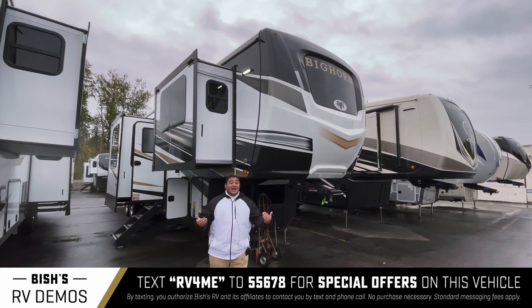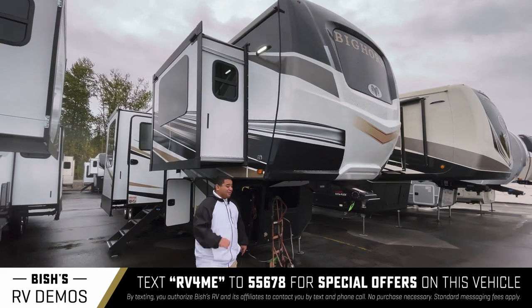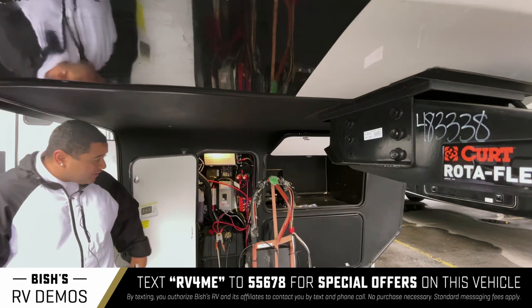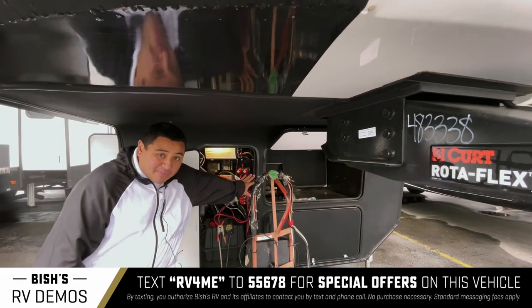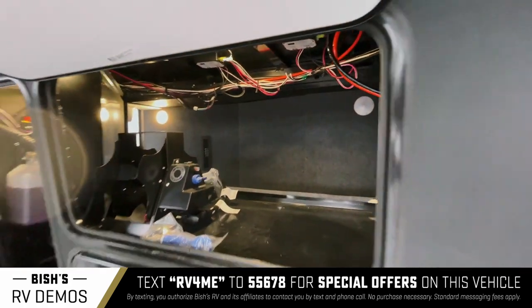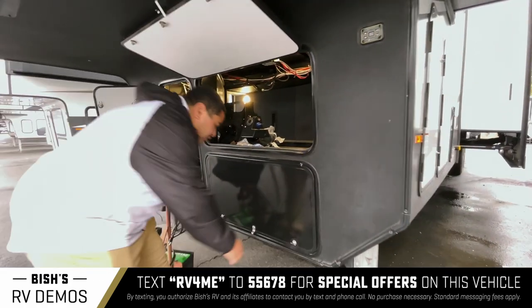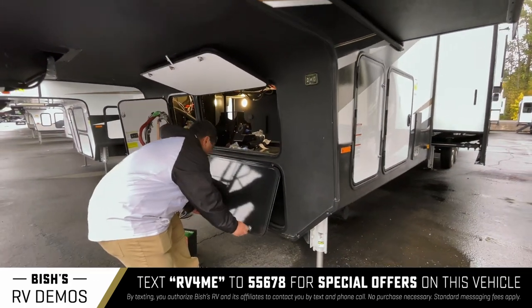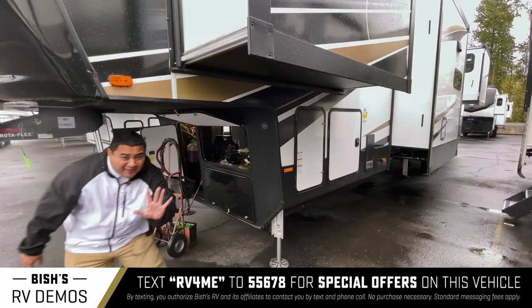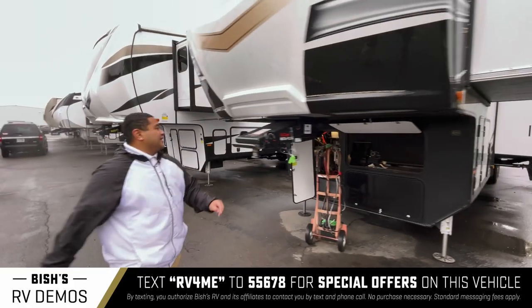This rig has a lot of storage, and I'm going to show you a little bit right now. As you go in the front here, we've got a place where your batteries are going to live. You got access into the front bay storage right here — it's quite nice. Under here is a place where you can put a generator as well. This one's got five different slide outs.